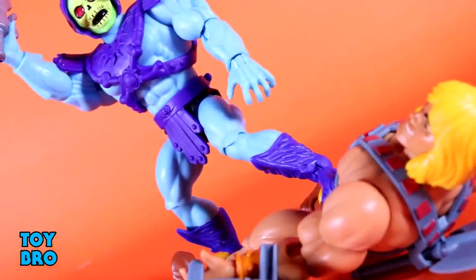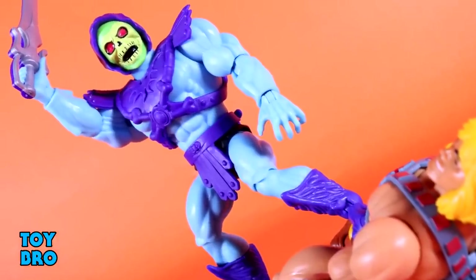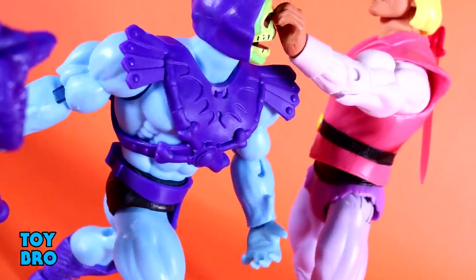That's going to do it for this look at the Masters of the Universe Origins Skeletor figure. Let me know what you guys think — feel free to like, comment, subscribe, and share. Until next time.